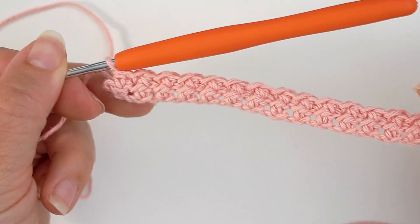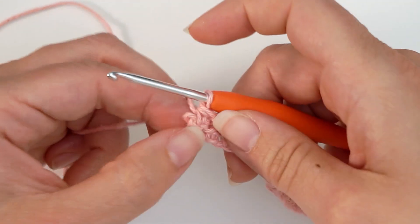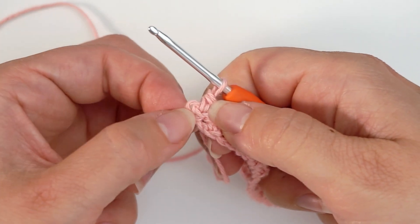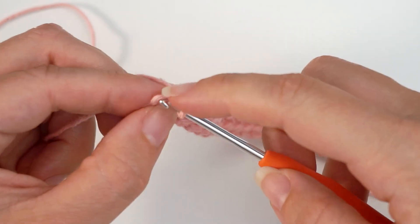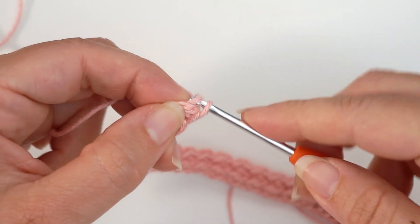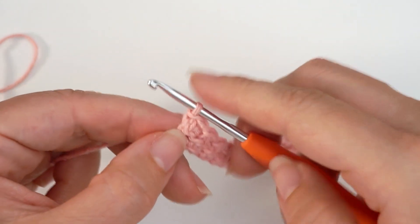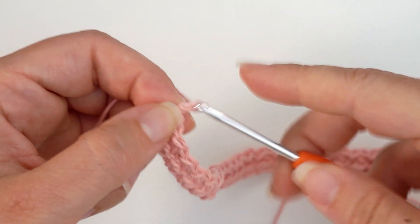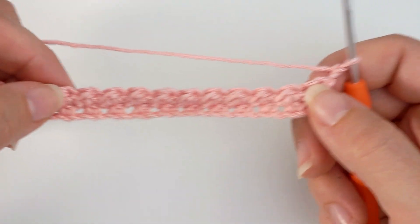When you are done with this row it looks like this, and you finished on a half double crochet. But we always want to finish on a slip stitch — you see this turning chain from the previous row; you will work a slip stitch into this turning chain. Insert the hook into the chain, then yarn over and pull through, and now we are done with the row. Then we chain 2 to turn the work and repeat the same step again — repeat row 2.